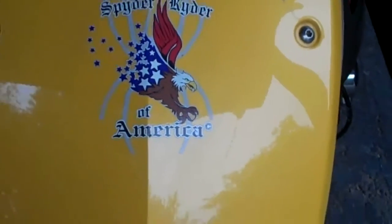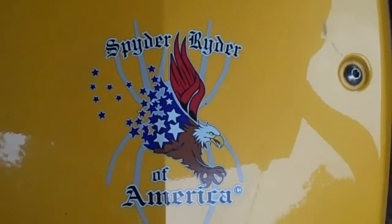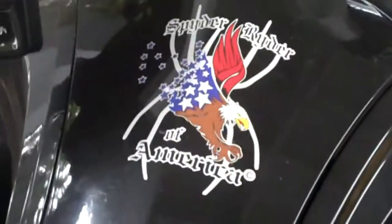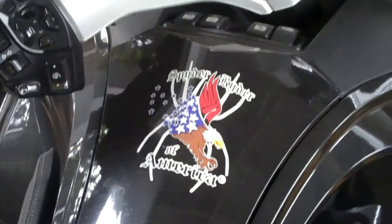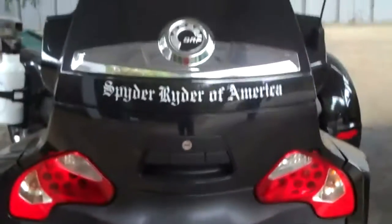Here's the five-inch die-cut on a blue bike, on a yellow bike, and I just showed you what it looks like on the black bike. I kind of felt that once I put these on my RT, they actually dressed up the bike.